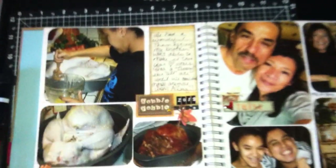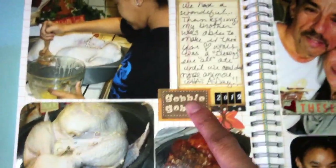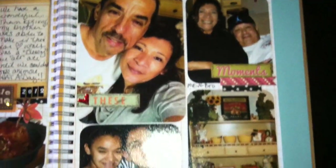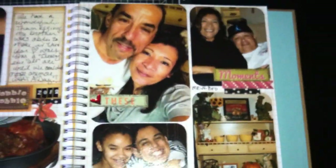I worked on my smash book — the November one for Thanksgiving. I think I added too many pictures. These stickers are from Walmart — I got them on clearance for about 50 cents. I documented me and my brother — I mean my husband — my kids, the table setting, and how I decorated the hutch.